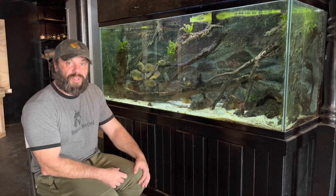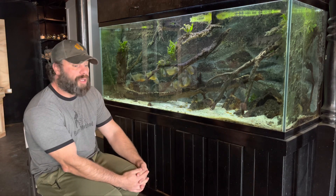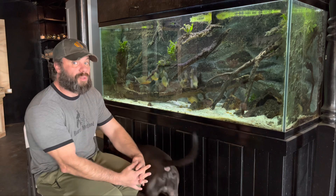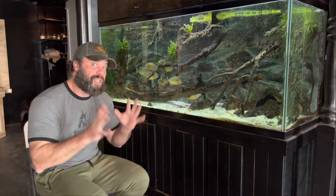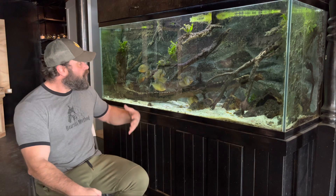Unlike a cichlid that can only gobble up whatever fits in its mouth, piranhas can literally bite off chunks — from fin nipping when they are young all the way to taking down a buffalo, a cow that wanders into the water, or even a human being. There are probably records of all types of things happening, but that's not what this tutorial is about.